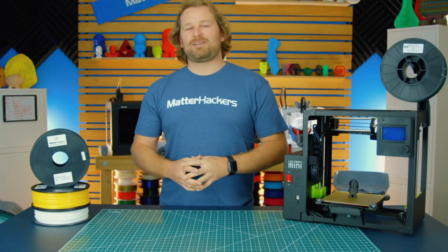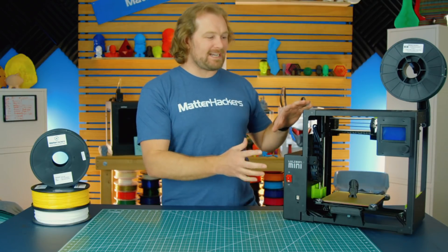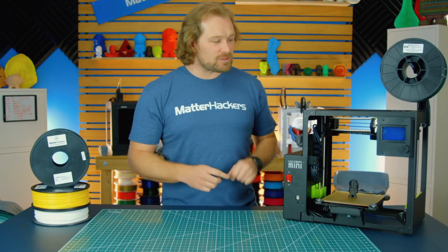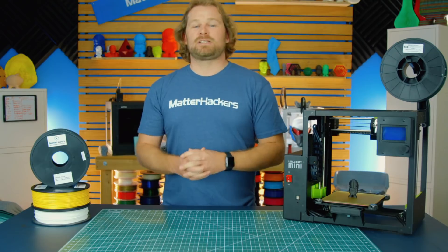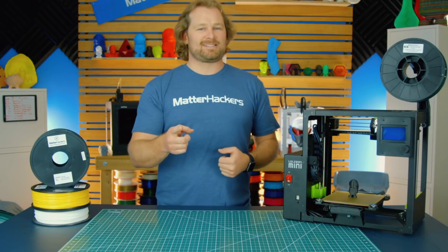I have always loved my Lulzbot Mini, and I am super excited about the Mini 2. It's easier to use, more reliable because of that awesome new extruder, and quieter than ever. To learn more and to get one now, go to matterhackers.com.